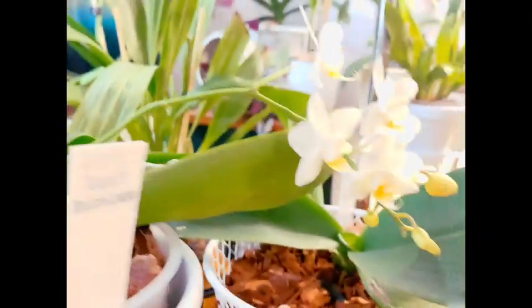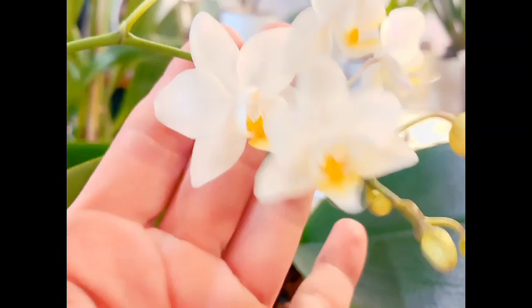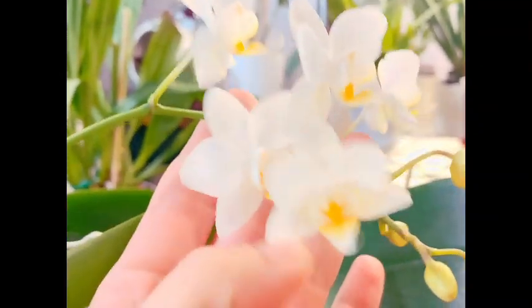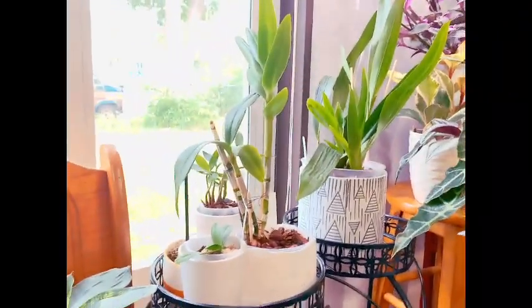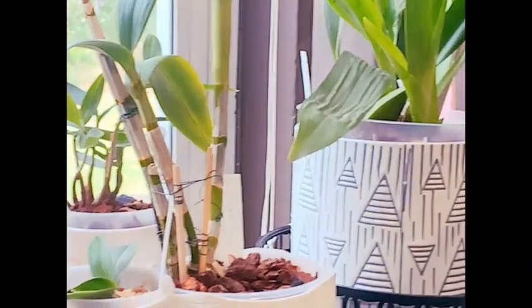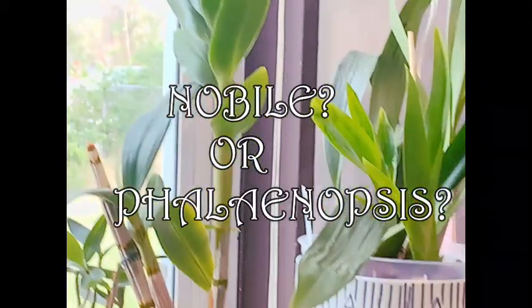All right, guys, we're just going to end it right here on these gorgeous, gorgeous blooms — aren't those beautiful? I hope you enjoyed this little quick tour of my corner of the living room. If you have any of these plants and have suggestions, let me know, and let me know in the comments whether you think that is a Dendrobium phalaenopsis or a Dendrobium nobilis. We'll see you on the next one!